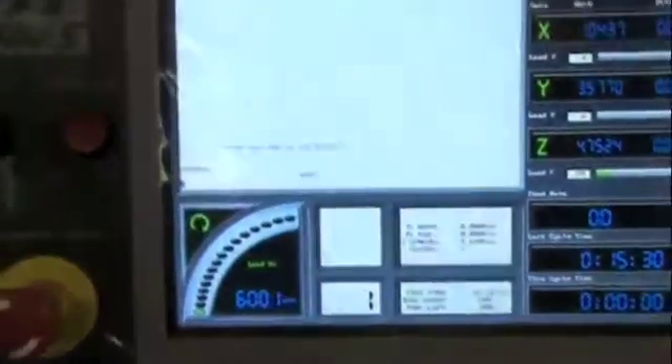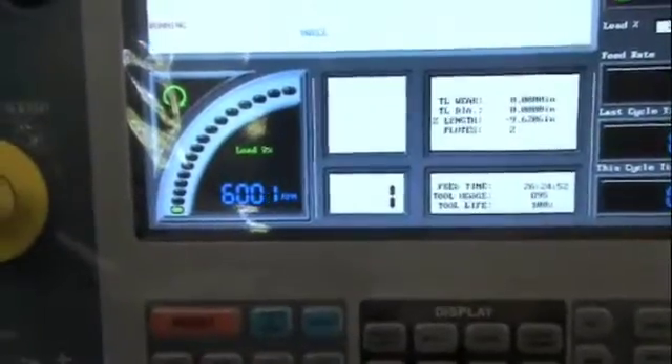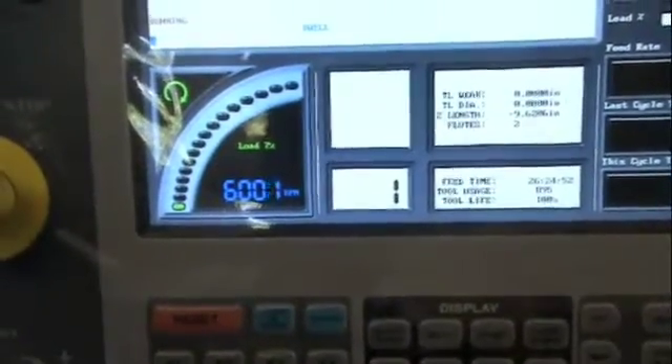Alright, here we are towards the end of the program. It's running at its maximum RPM, which is 6,000. You can hear it, of course — it's really humming.